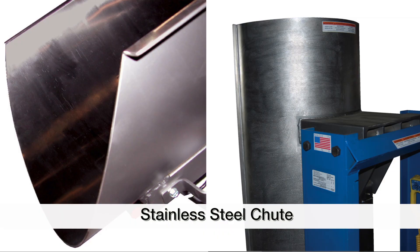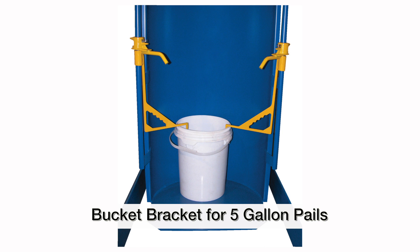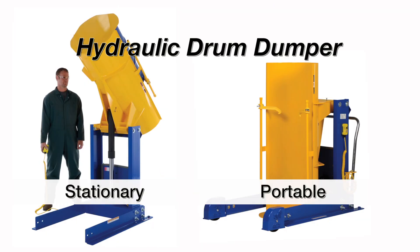Convenient options for the hydraulic drum dumper include a stainless steel chute, FDA-approved white powder coat and a bucket bracket used to hold 5-gallon pails. Custom sizes, capacities and configurations are available.